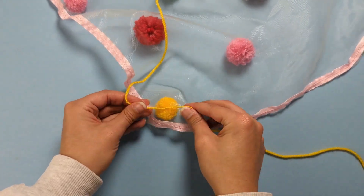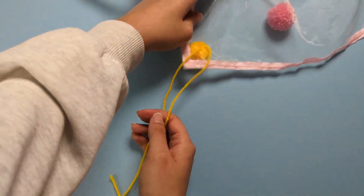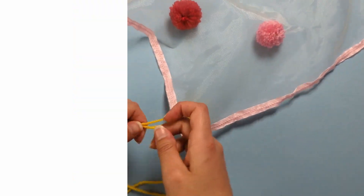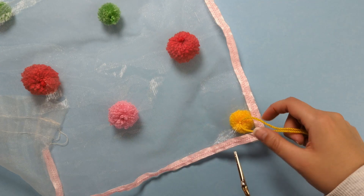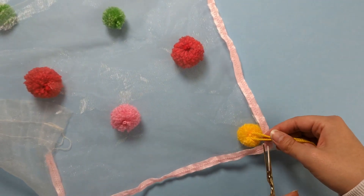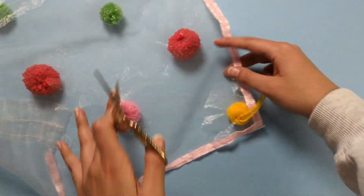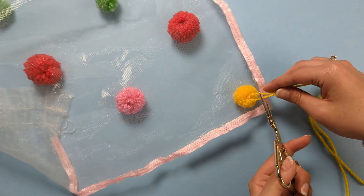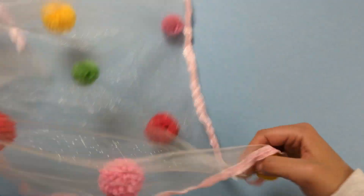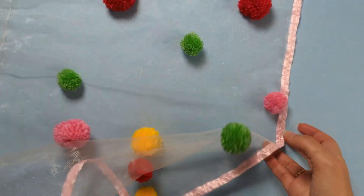Turn your veil to the back and create a knot with those two strands to secure it. Tie the knot a few times to make sure it's secure — I'm going to do this three times. Then cut down those two yarn ends nice and short so they're not visible on the right side. And that's how you add cute little pom-poms to your veil.